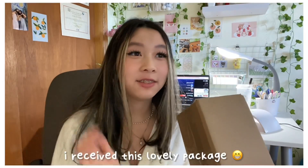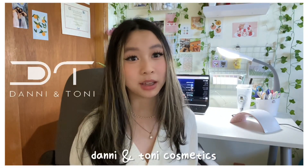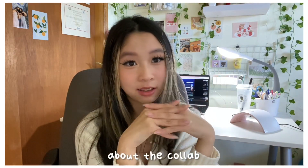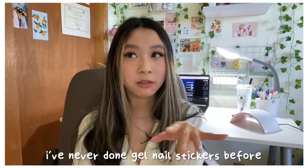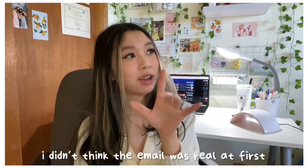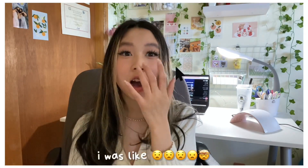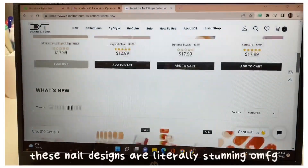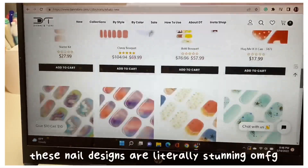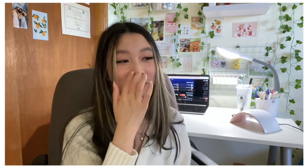I received this lovely package in the mail from Danny and Tony Cosmetics. I was shocked when I opened the email about the collab. I've never done gel nail stickers before, so I'm really excited. I didn't think the email was real at first, but then I checked out their website and the nails are so cute.